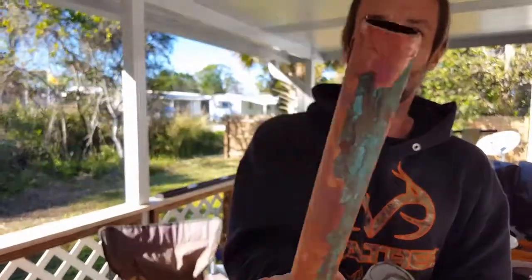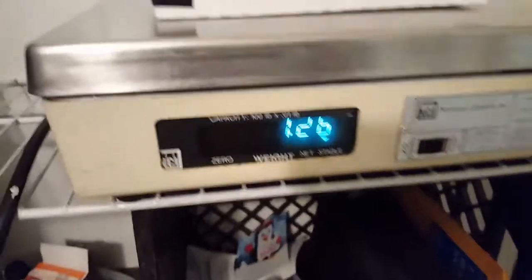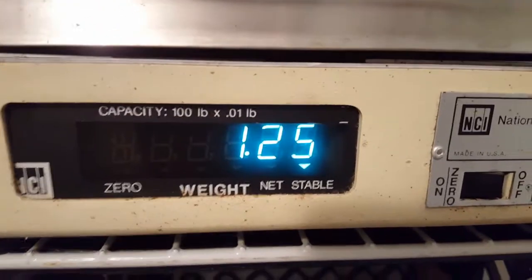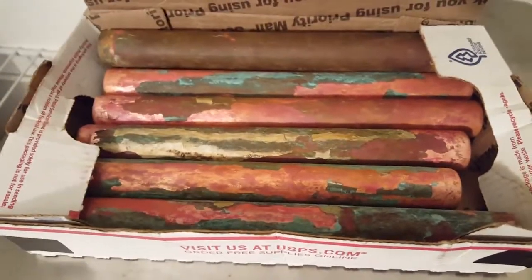There, that's it. All right, I got the copper cut out. Here's my scale — let me show you all how much it weighs: 1.25 pounds. So I will list it on eBay and get a lot more than $2.30.